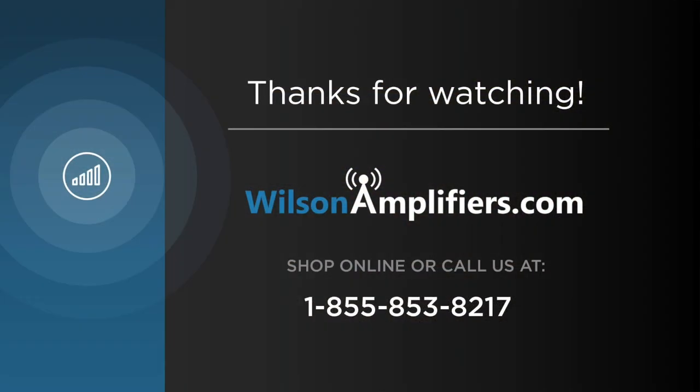If you enjoy getting away in your RV but want to stay connected, the Drive4GX RV is a solution for you. For more information about the Drive4GX RV, visit us online or watch one of our other videos. Please subscribe to our channel for more videos every week. Thanks for watching — we'll see you next time.